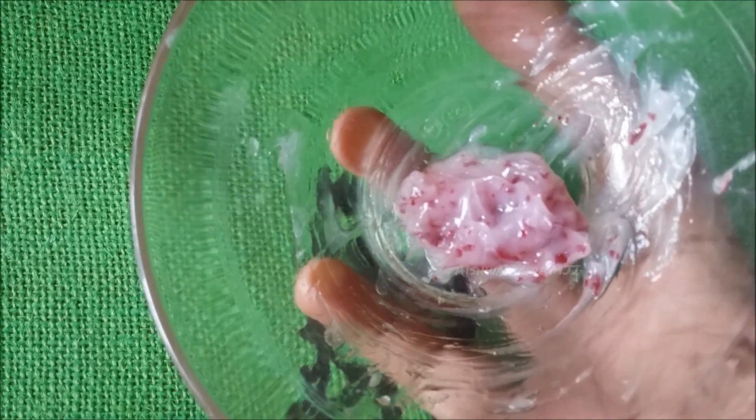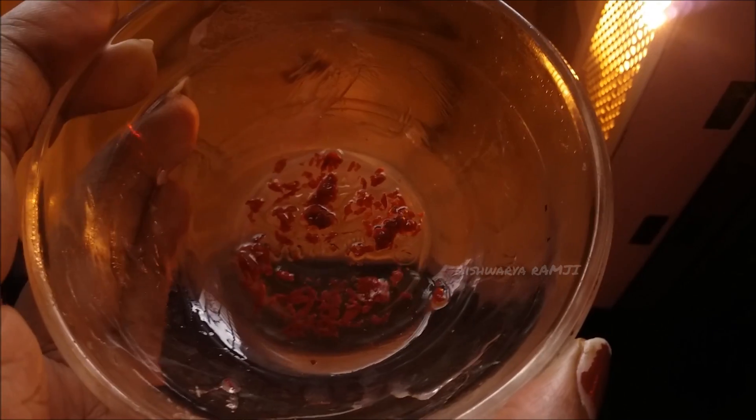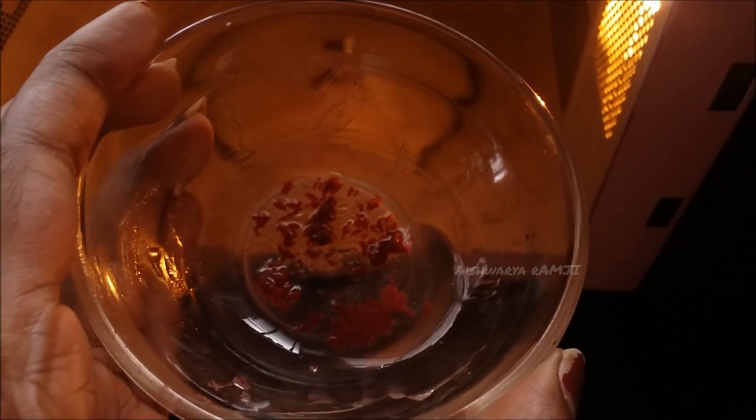Once done, I'm going to pop it in the microwave oven for 30 seconds. Once it's melted, this is how the consistency of the balm looks.